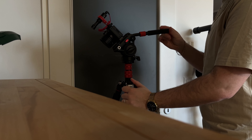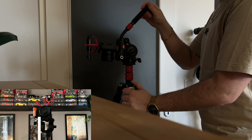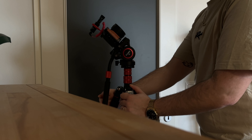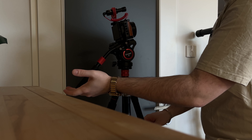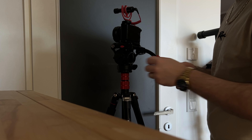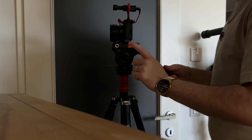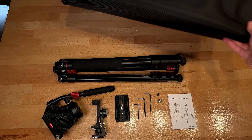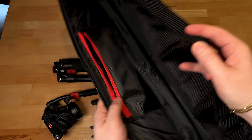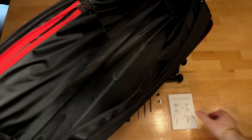Die Höhe von 200 cm sowie der Umbau zu einem Einbeinstativ oder für Nahaufnahmen ist sehr praktisch gelöst. Man braucht kein Werkzeug und es geht wirklich sehr leicht von der Hand. Im Großen und Ganzen ist es ein gutes Stativ mit ein paar Kleinigkeiten, bei denen man wirklich abwägen sollte, ob man das braucht oder ob es einfach schön wäre, es dabei zu haben.